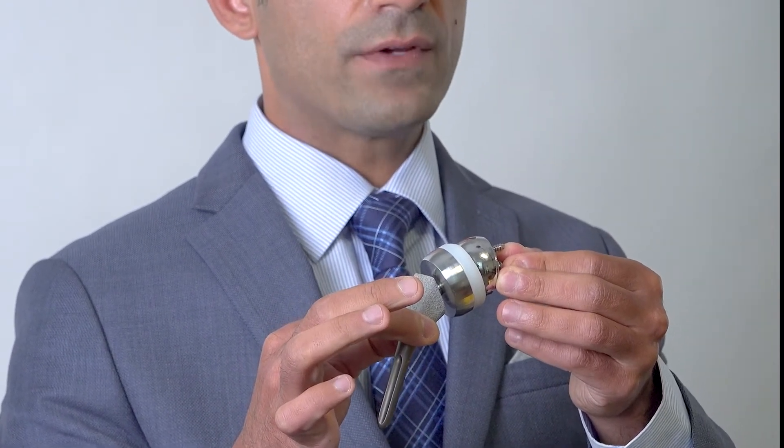It can be used for patients who have failed previous shoulder replacement surgery, it can be used for fractures, and it can be used for rotator cuff tears. If patients have a really bad rotator cuff tear and also arthritis, this is the implant we use.